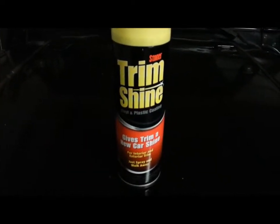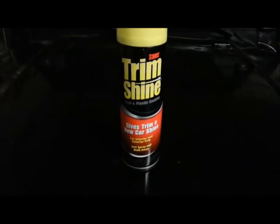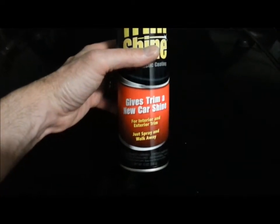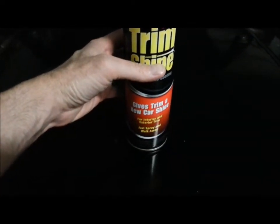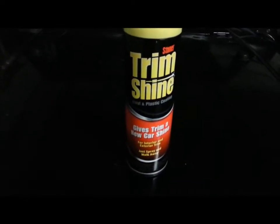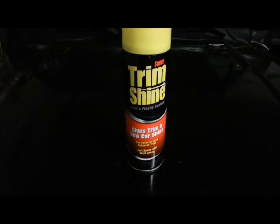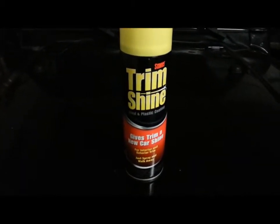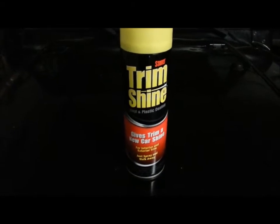This is my review of Stoner Trim Shine. This stuff is typically used on plastic like fender flares or plastic bumpers. You can also use it on metal parts — I use it a lot on my engine compartment, on the hoses, and anything black in the engine compartment. It works great. It's way better than Armor All.